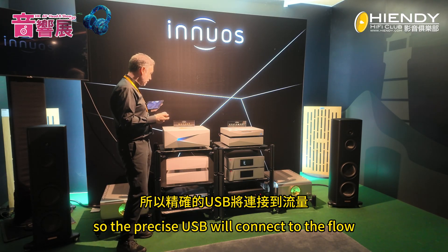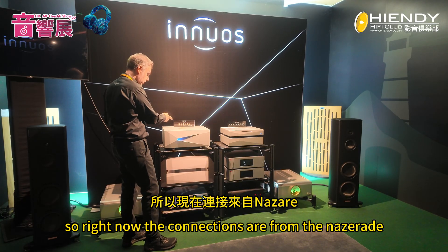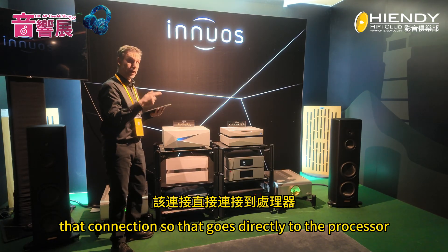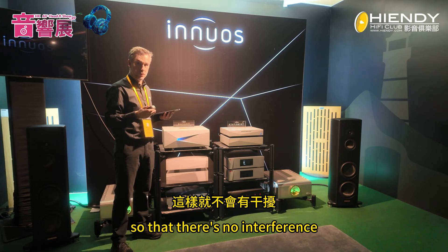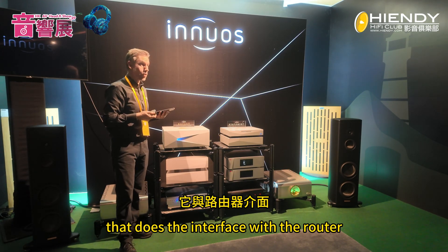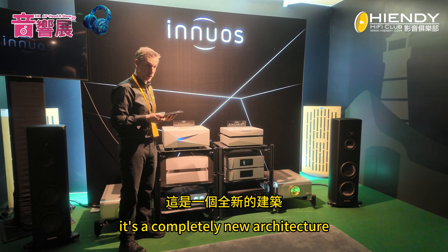We've developed new direct output ports — the Precise USB and the Precise Net. The Precise USB connects to the Flow, which handles all the outputs, going directly from the Nazaret into the Flow and then into the DAC, bypassing everything else on the main board so there's no interference. The Precise Net board connects to the Nazaret Net, which does the interface with the router — this is a completely new architecture compared to the Statement.